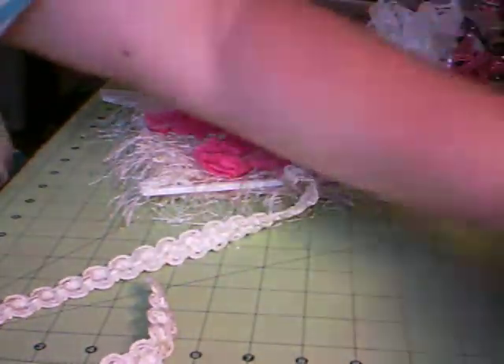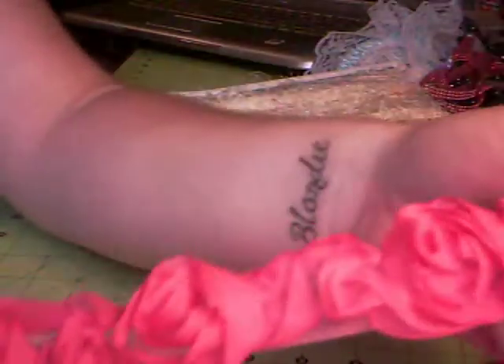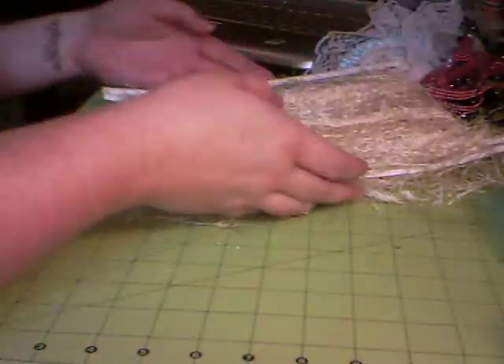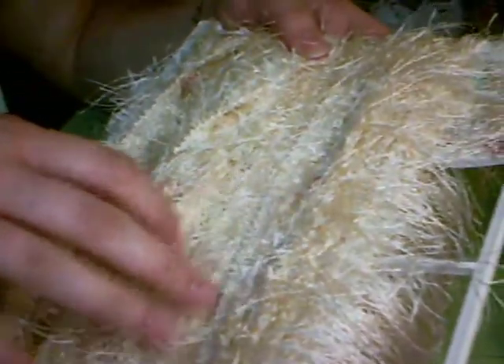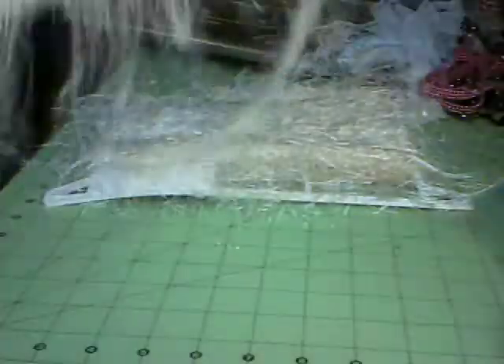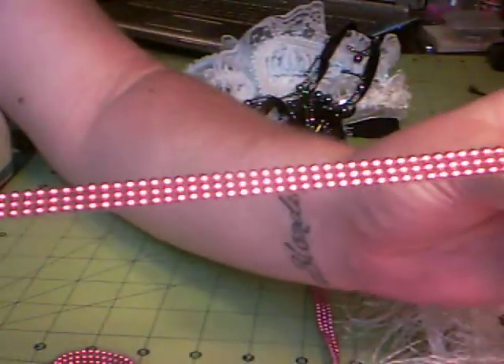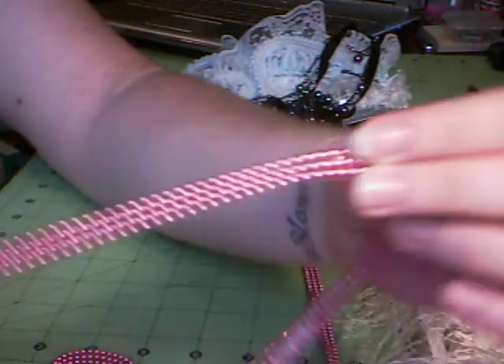And then at Hobby Lobby, I got this trim here. Then I got this. And then in the remnant section, I got this whole big thing — for $2.39 or something is how it was marked. But look at it. It's a really cool trim. Is that not cool? Plus you get a ton of it. And then at Joann's I got a whole bunch of this pink pearls or metal ball trim. And it's adhesive — it's been adhered to a plastic backing.